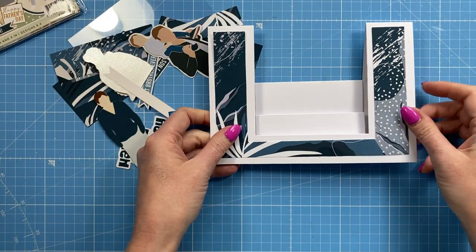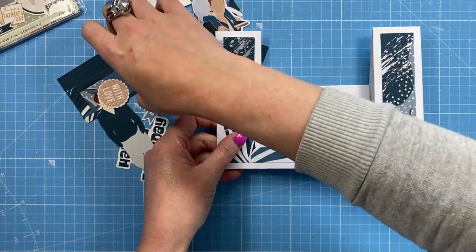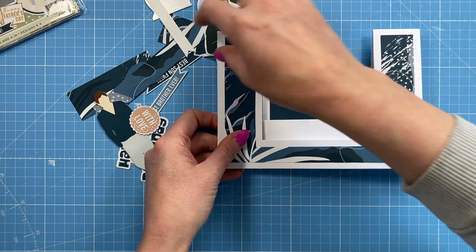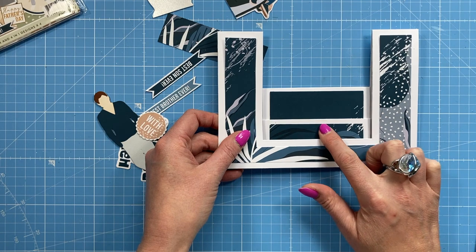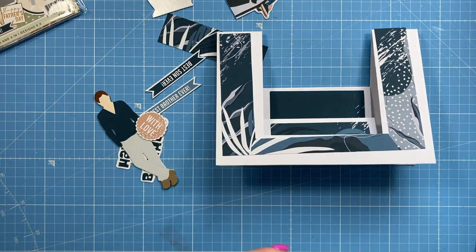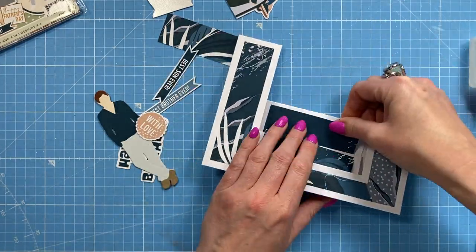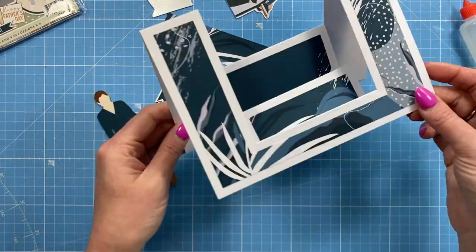I've cut all of the layers I want — I've got this one for the front, then from that same section I've got this piece to go in here, and then this one to go in like so. I'm going to get those stuck down first. So that's the front done.